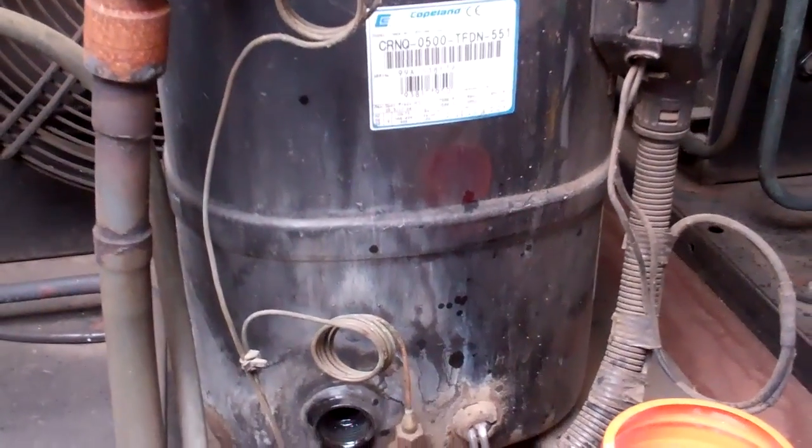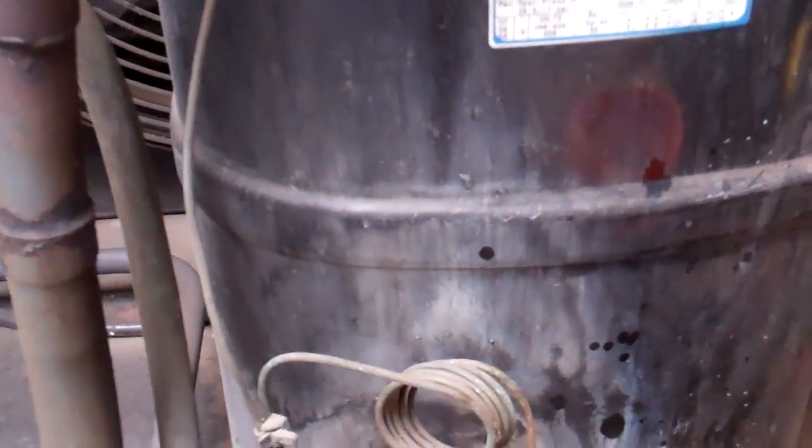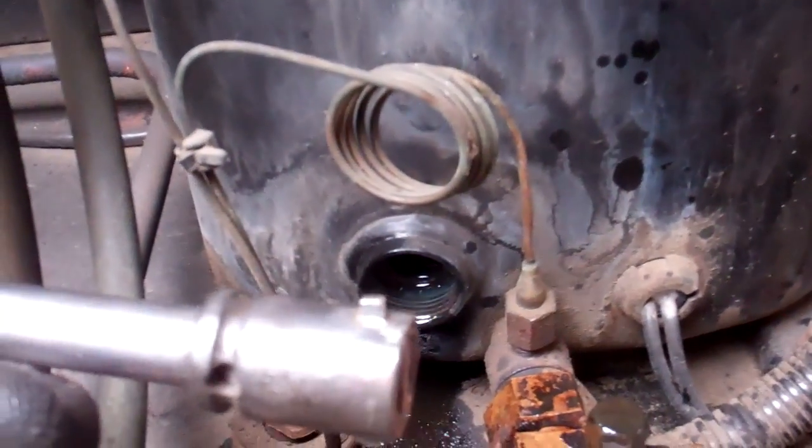We're changing the oil in this Copeland 5hp Hermetic compressor. Luckily it's got a sight glass we've been able to unscrew with a special tool. It fits in the little cut-outs.